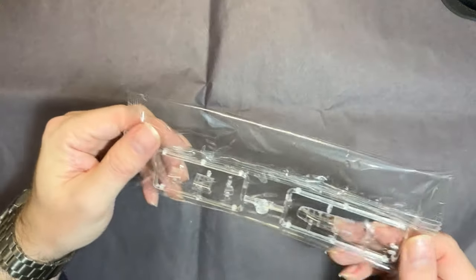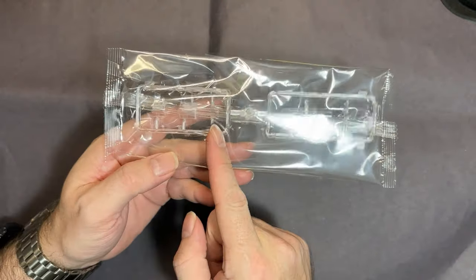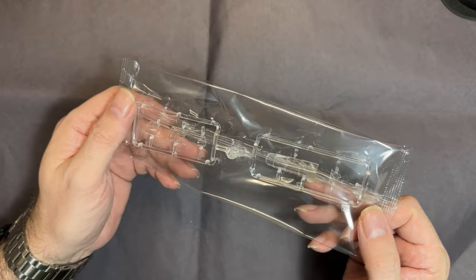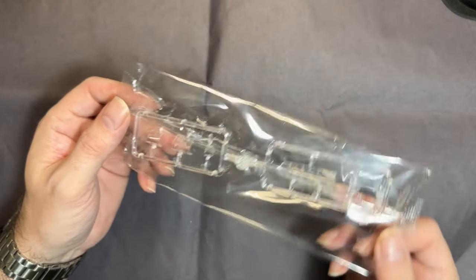We then have the clear parts. You get a fully closed version or an open version of the canopy.